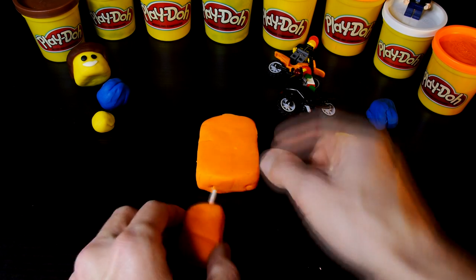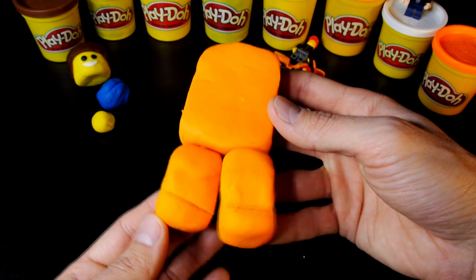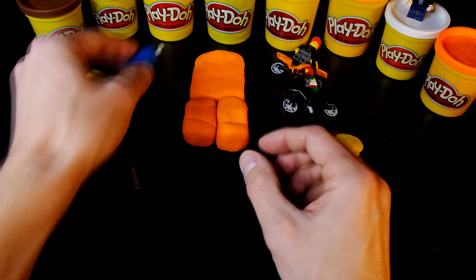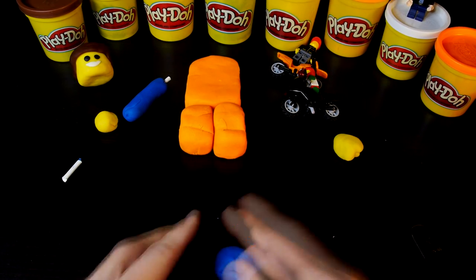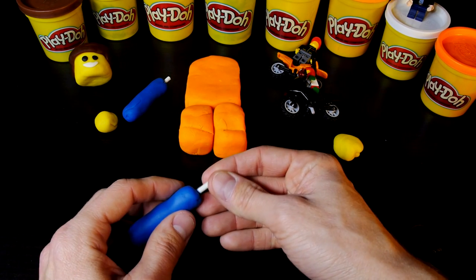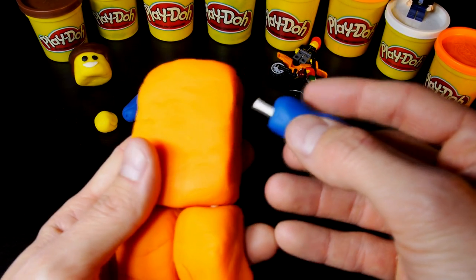I use popsicle sticks to attach his legs to his body. Emmett has blue sleeves, so grab your blue play-doh and roll it out to a long tube, and then use the popsicle sticks to attach it to his body.